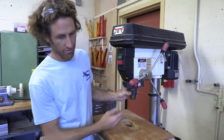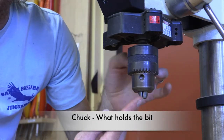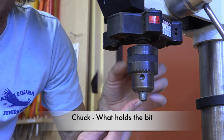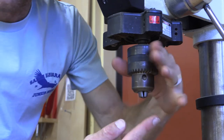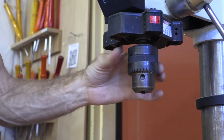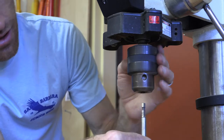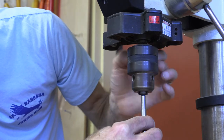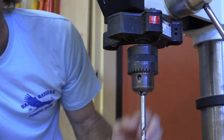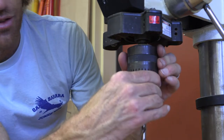As you spin the chuck, I'll get you a close-up. Notice that as I spin this, these teeth come further out and get closer together. Then as I spin it the opposite direction, the teeth get farther apart from each other and they recess back in. What that allows you to do is place your drill bit in, get it locked in there and held. At this stage it's not completely tightened — I'll go over that in before-use.